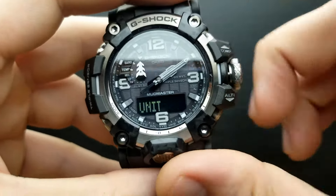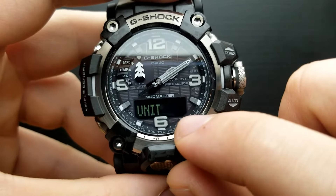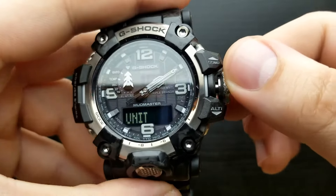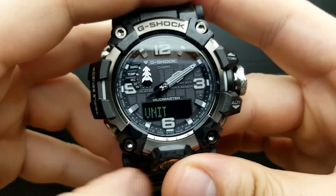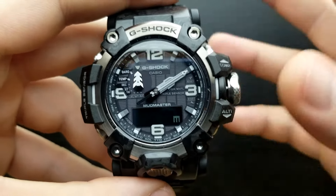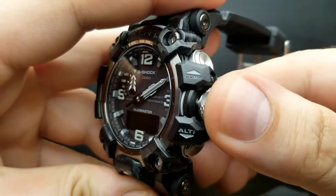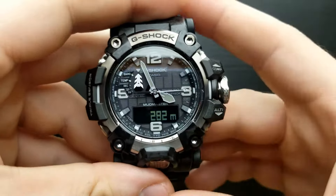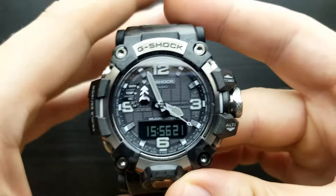Press the mode button and we are in the position of setting the units value. It's currently showing meters, but you can shuffle to imperial by rotating the crown — switching between feet or meters. Press the mode button again and we are back at the beginning of altimeter settings. To implement those settings simply push the crown back in, and the watch implements those settings and enters the altimeter readout. To return to standard timekeeping mode, press the mode button once.